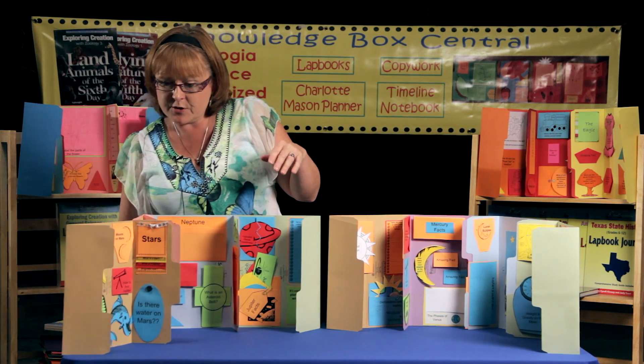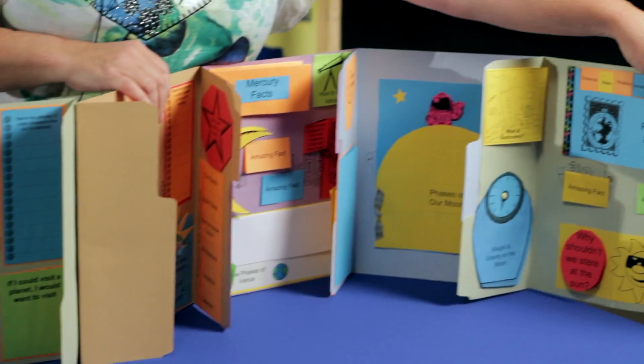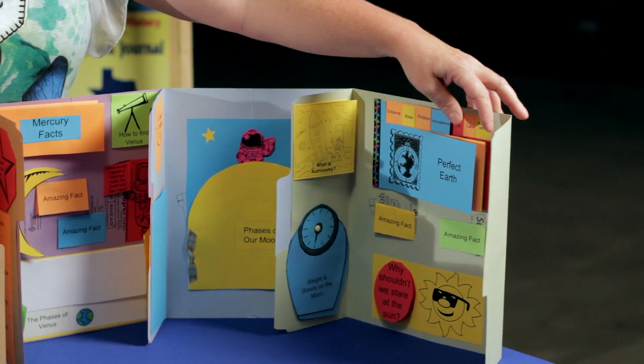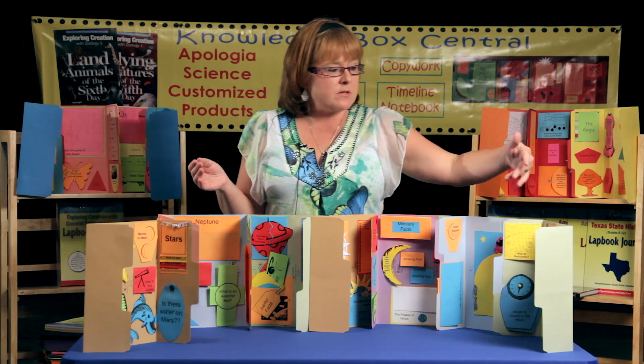This is the lap book that your student is going to complete for lessons 1 through 6, and this is the lap book that they'll complete for lessons 7 through 14. You'll notice almost all of the questions that Jeanne Fulbright asked in the book are represented by a booklet, and these are layered booklets.